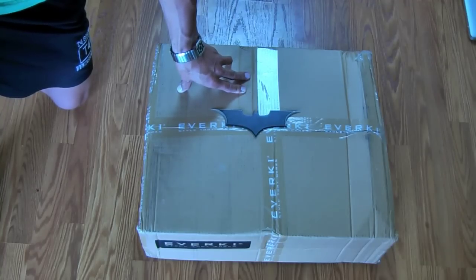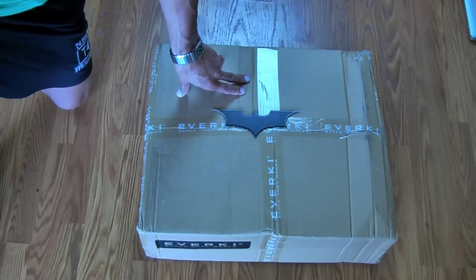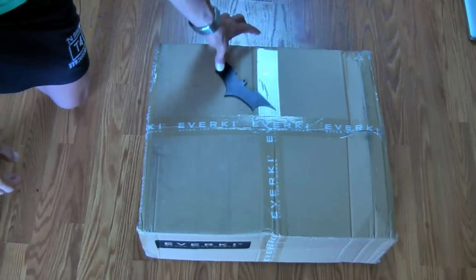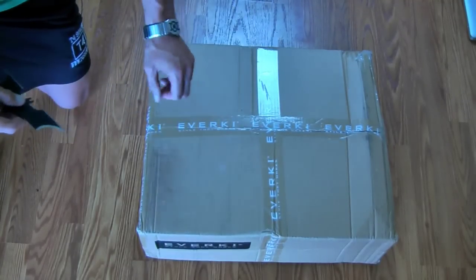Being on the road, I like to play video games in hotel rooms, and this backpack seems like it would be a great solution to store my Xbox 360, Wii, or even the PlayStation 3. So let's unbox it real quick, and then we're going to do a test afterwards to see exactly what we can fit in this backpack.